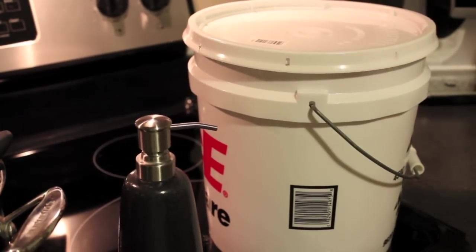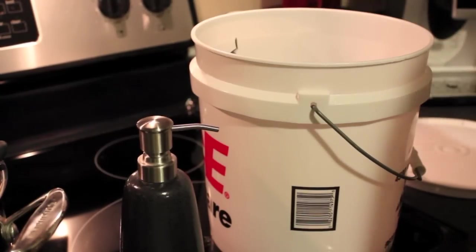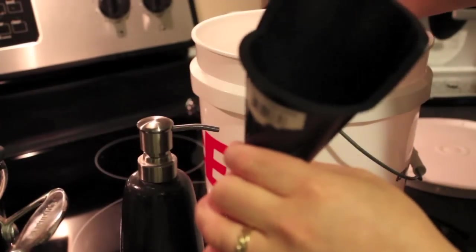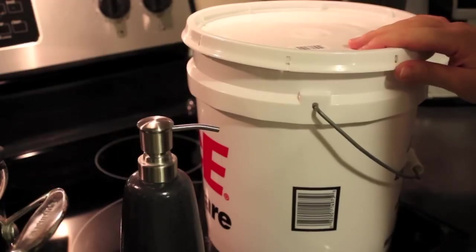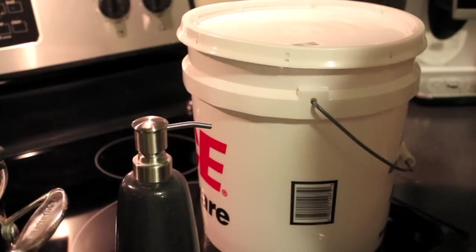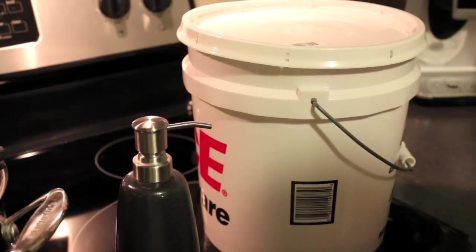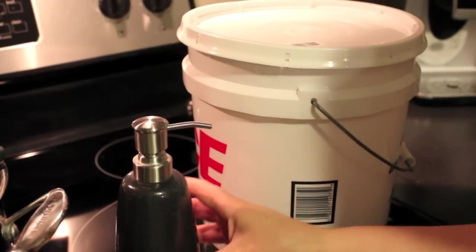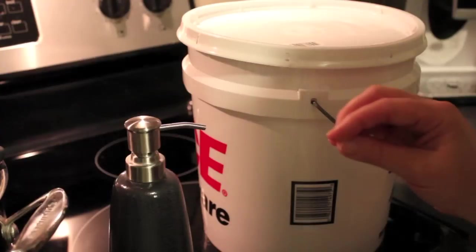Next, I'm going to show you how we store the soap. We use this container here that was purchased specifically for storing hand soap. The way we transfer it from storage to the soap dispenser is with a cup and a funnel, so you definitely want to have a funnel. Speaking of soap dispensers, you do want to get a high quality dispenser — don't just reuse one from a store-bought soap. We got this one on clearance at Target for around 70% off and it works great with our homemade hand soap.